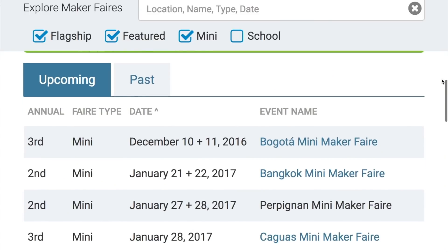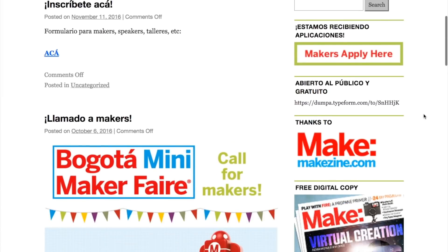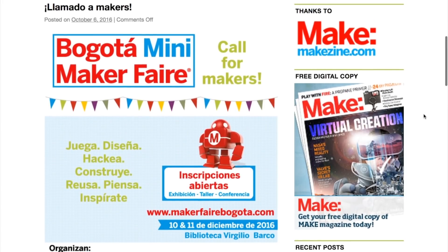Maker Faires: there's one left in 2016 and it's this weekend in Bogota, Colombia. If anyone's watching this in Bogota, let me know how it went — send me an email or leave a comment.